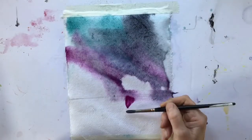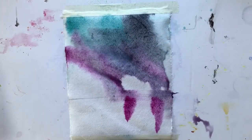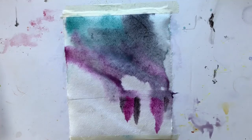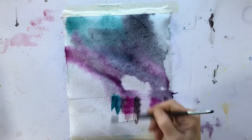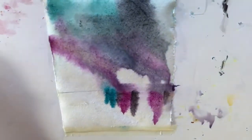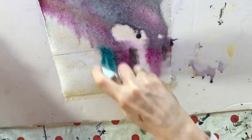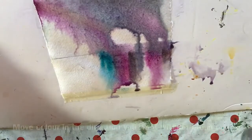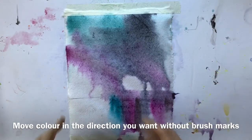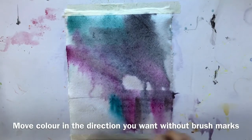If this was the sky and this was a lake or sea and I needed some reflections, I can also use my spray bottle to move some of that colour down to reflect what would be water there, for example. So I can use my spray bottle to get direction as I see fit.